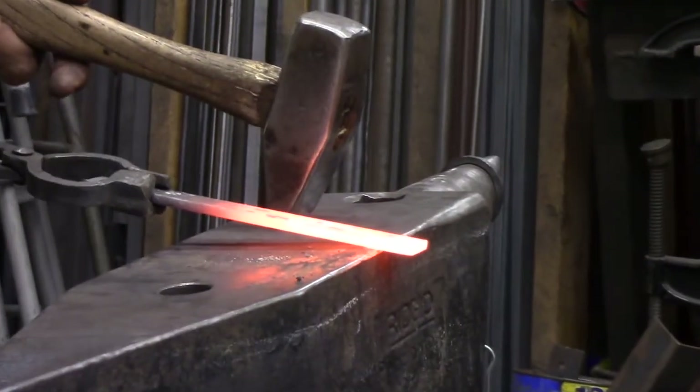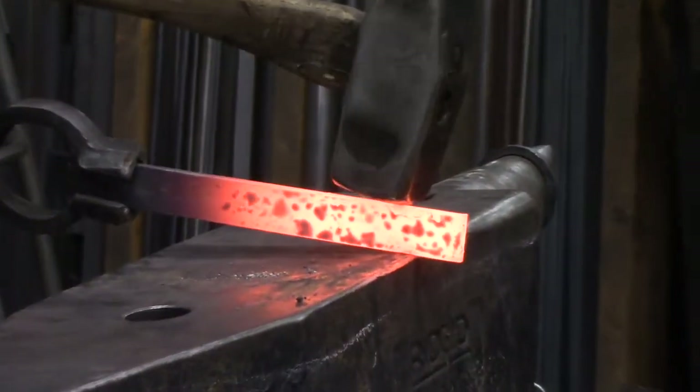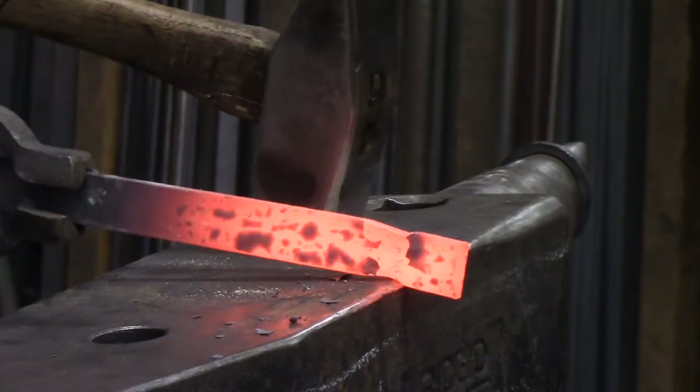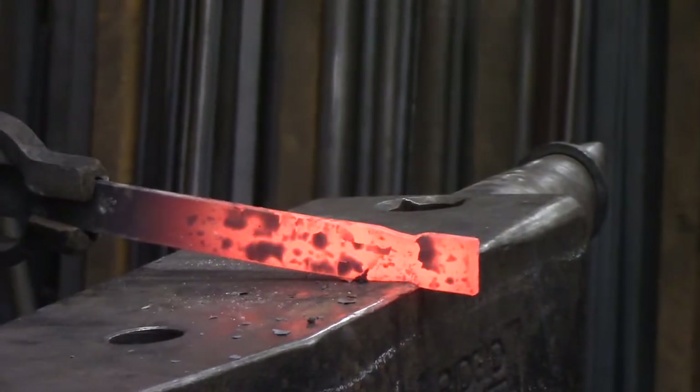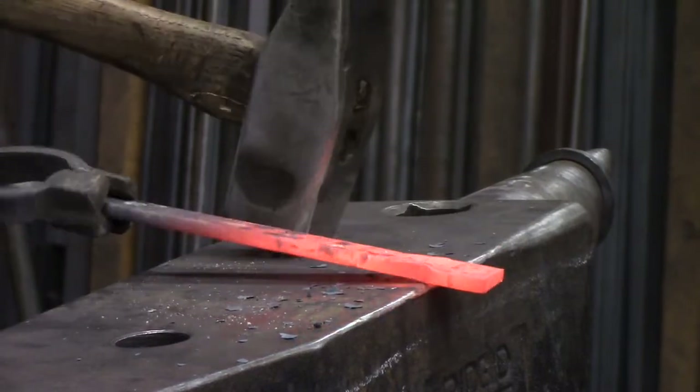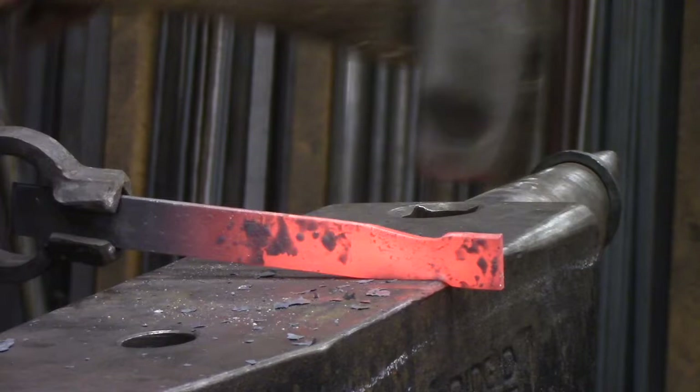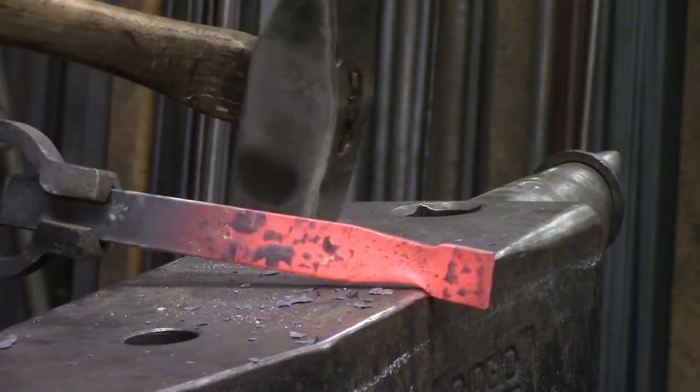So there's our square. Check it and flip it. The anvil edge and the hammer edge are going to give you different shapes, so you want to strike a balance between the two and move it along.